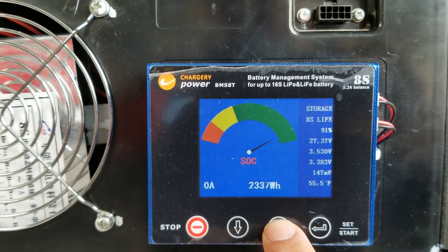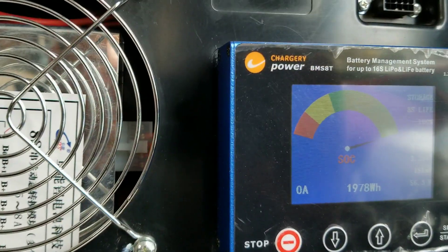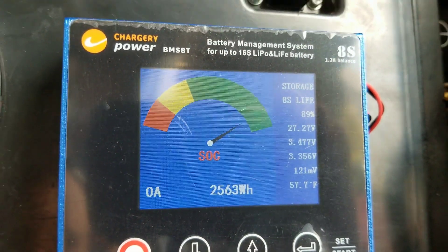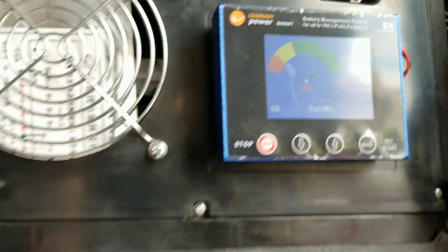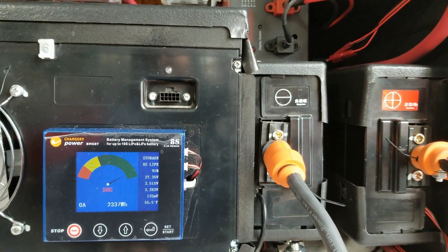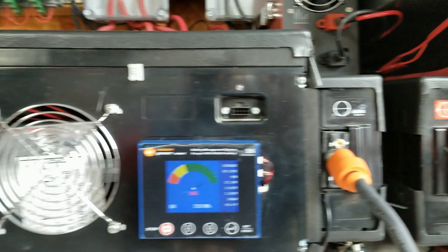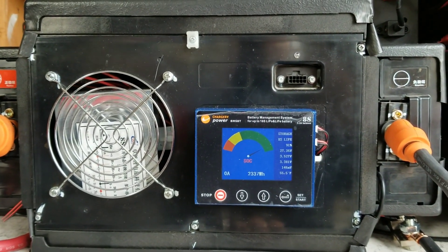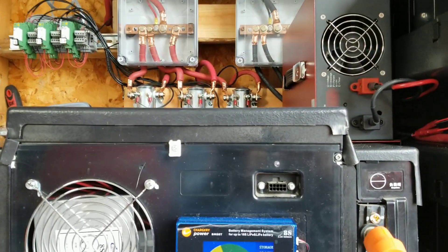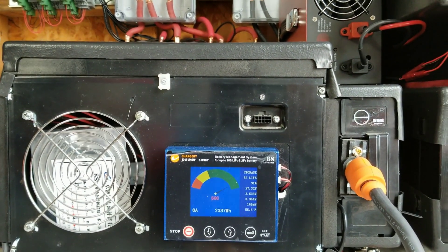One thing I have to figure out is how to reset the capacity — it's showing 91% on one, 100% on another, and 89% on a third. I'm not sure if that eventually fixes itself; I'll have to check the manual. That's all for now — we'll do capacity tests later and I'll show you some of my other projects. If you have any questions, leave them in the comments below and I'll do my best to answer them. Take care.